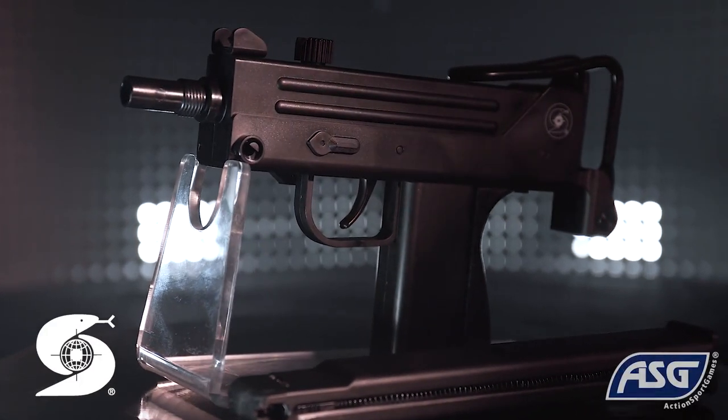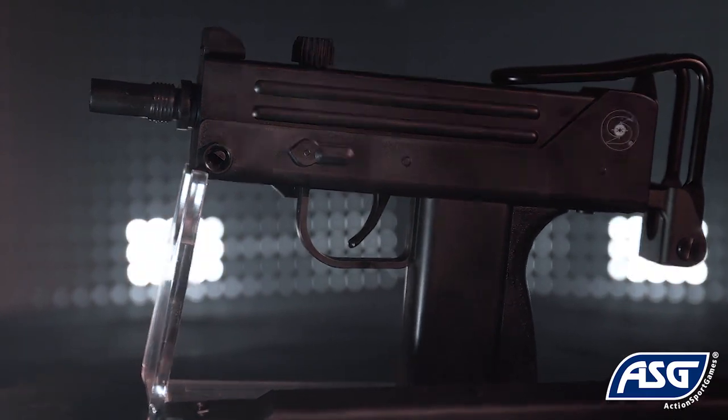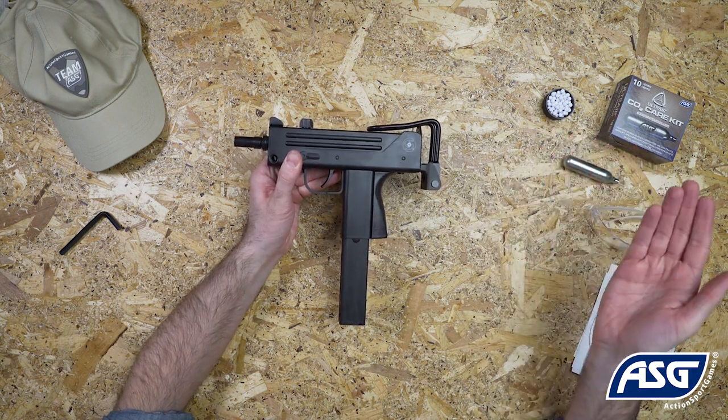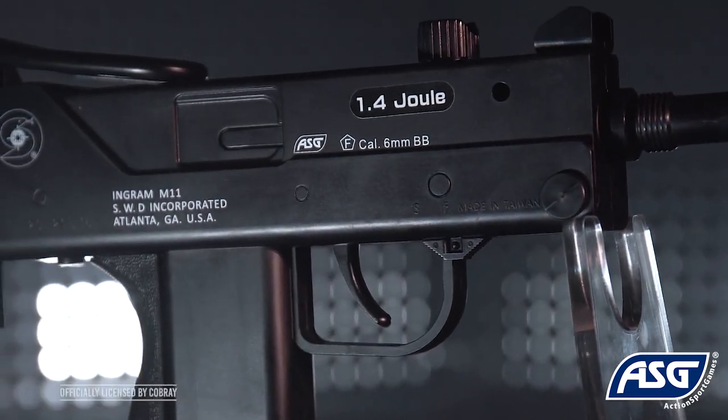This is the fully licensed Cobra Ingram M11 Airsoft non-blowback SMG. It is a one-to-one scale airsoft replica that fires six millimeter BBs and is powered by a 12-gram CO2 cartridge. It is not a firearm and cannot be modified into a firearm.